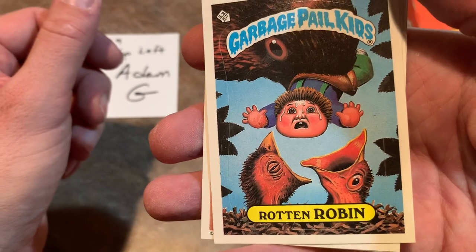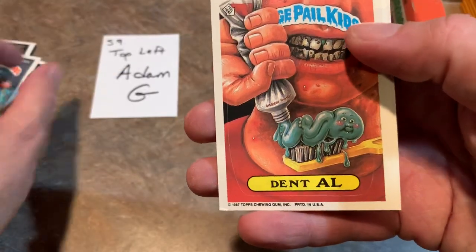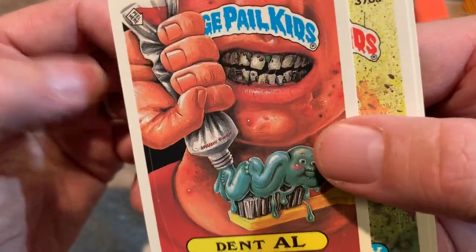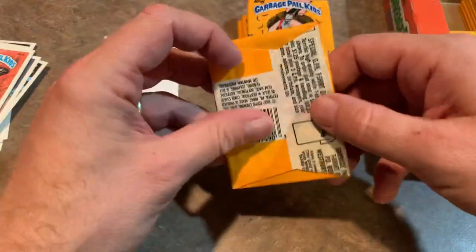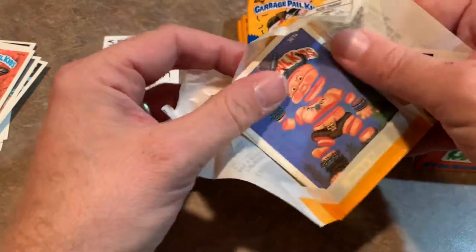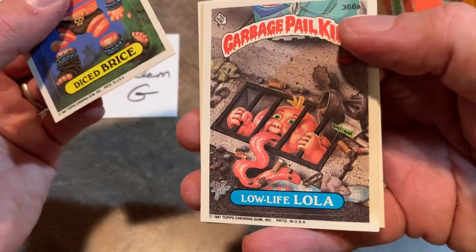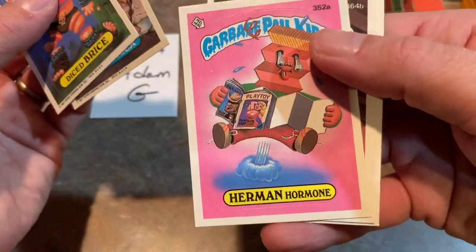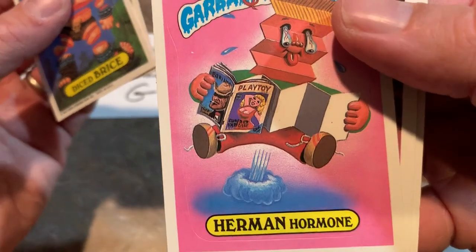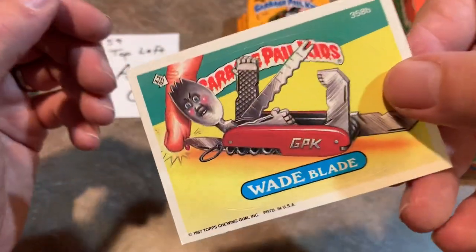Rotten Robin — that's a pretty scary card. Then Dang Dan, Dent Owl with disgusting teeth, Empty Emmy — that's really a gross picture — and Mamma Mia, another picture my mom would not have agreed with. Looks like Series 9 is a little more edgy than Series 8 so far. Next we have Diced Bryce, then Low Life Lola — looks like trying to eat a used cigar — Herman Hormone. I can see why my mom probably didn't like this series. And then Gooey Louie and Wade Blade, cutting somebody's finger.